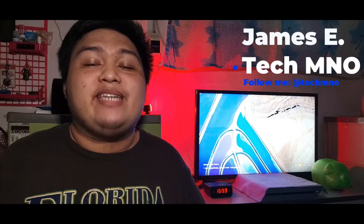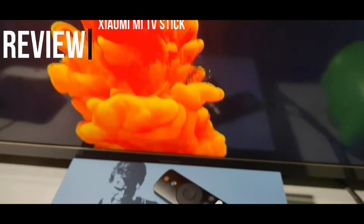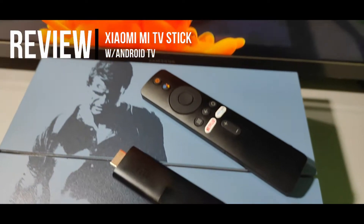Hey guys, welcome back to TechMNO. My name is James, and this is our unboxing and quick review for the Xiaomi Mi TV Stick with Android TV.